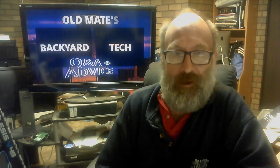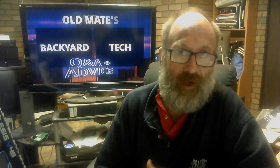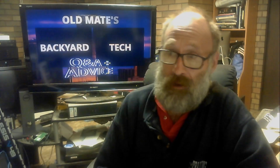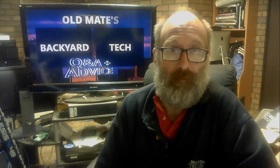G'day everyone, thank you for tuning in. It is Old Mate's Q&A and Advice time here at Old Mate's Backyard Tech, combined with a Pro Audio video to kick off Pro Audio Fridays. Like I said at the end of the introduction to this video, the short and long answer to this question is no and no.